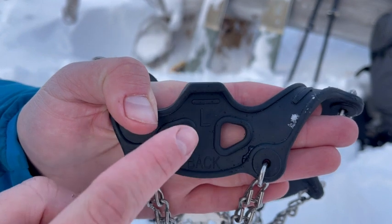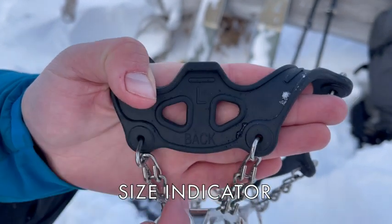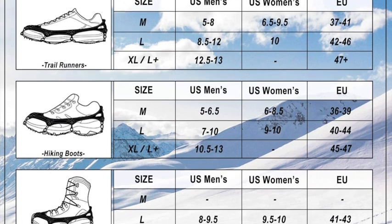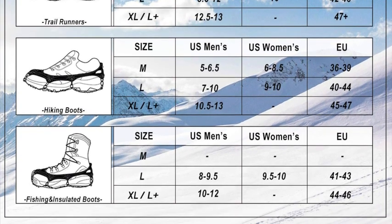On the back of the crampon you'll find the size indicator. Note the L indicates size large. There is no difference between a right versus left crampon. These crampons are unisex — please see the sizing chart for your appropriate size with your intended style of footwear.